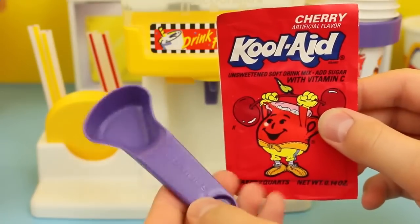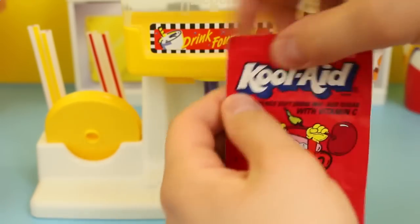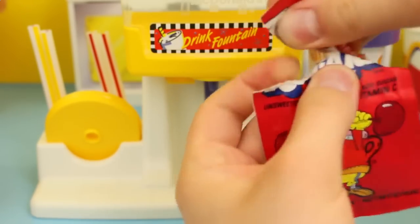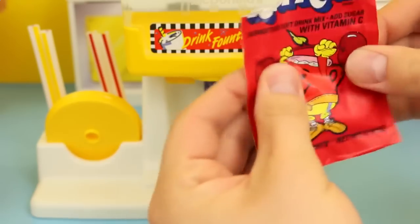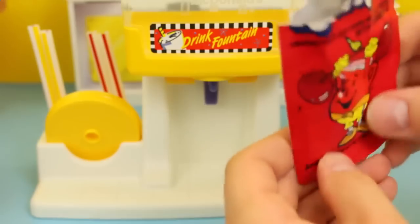Now it's time to add the Kool-Aid. We have our little measuring spoon here and we're just supposed to fill it to the top, and here's our Kool-Aid. I love the little Kool-Aid man on the front — it's totally vintage. The Kool-Aid man that I grew up with.